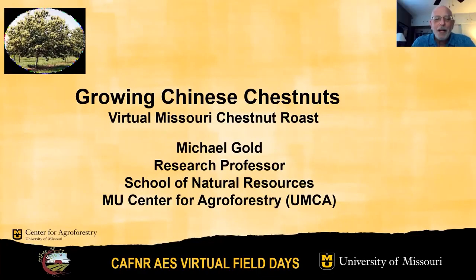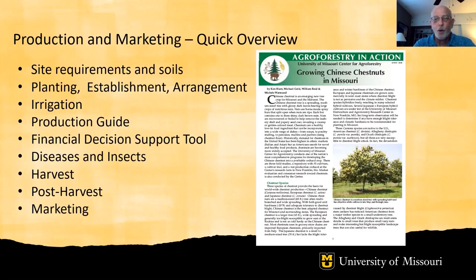Hello everyone. My name is Michael Gold. You can see our Growing Chinese Chestnut in Missouri guide off on the right, covering production and marketing for chestnuts. All this information is covered in more detail in the guide.